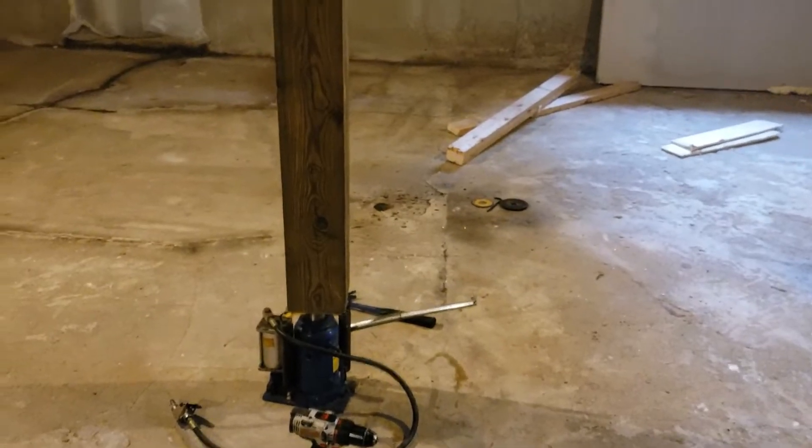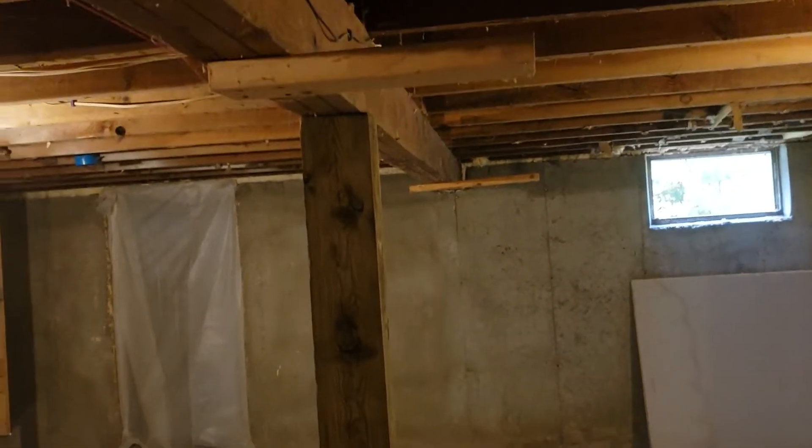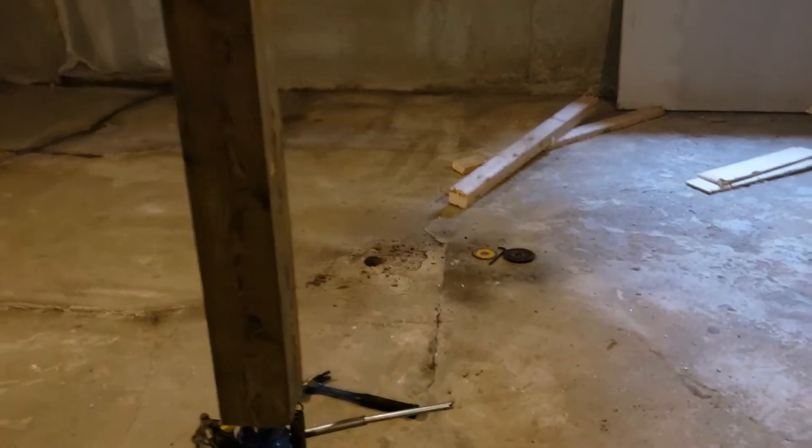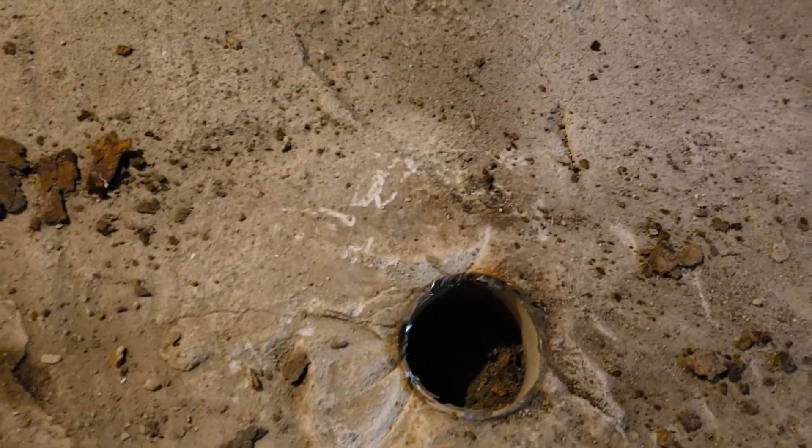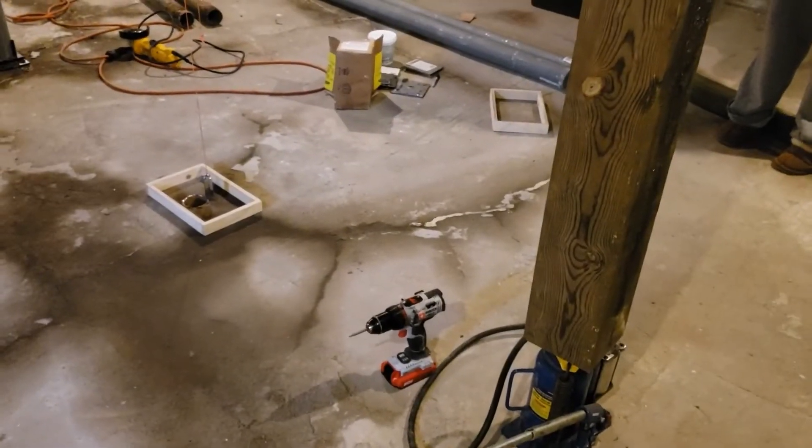Here's my 20-ton bottle jack — 8x8. I've already taken two old columns out already. Basically, this is what we're working with. Again, these columns are solid and didn't need to come out, but because I'm doing the others, I'm going to do them all.